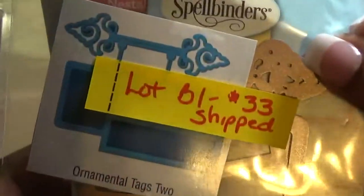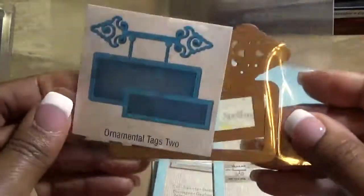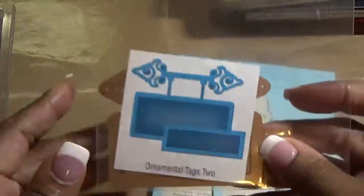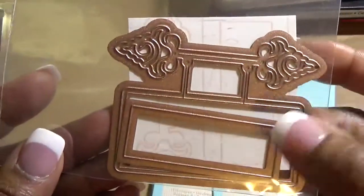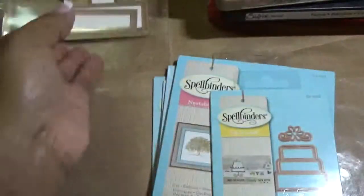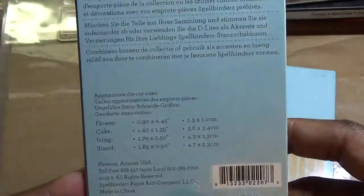So let's get started. The first lot is lot B1 and this lot is $33 shipped — all of my lots include the shipping. These are all Spellbinders — the first two lots are Spellbinders. First is Ornamental Tags Too; that's two dies, you cut the inner and the outer. Next is Layered Cake, and these items are all new, never used.